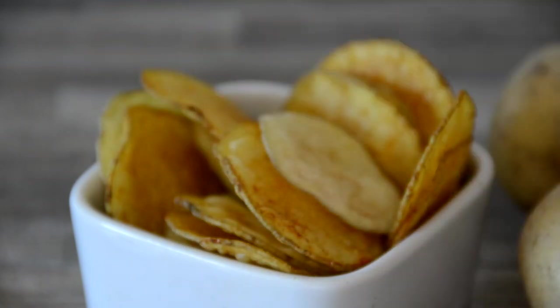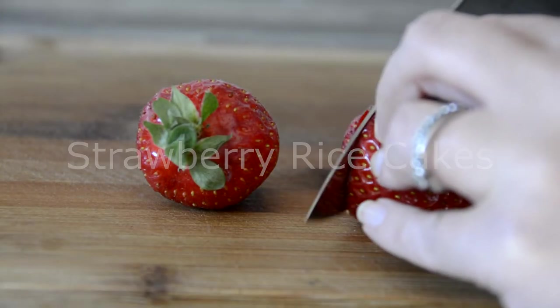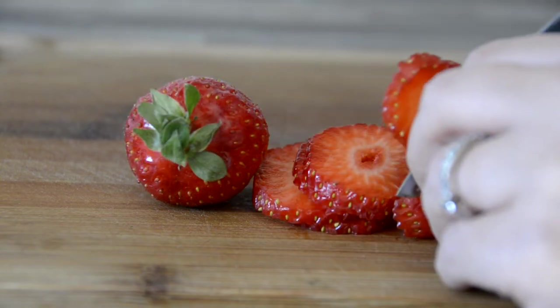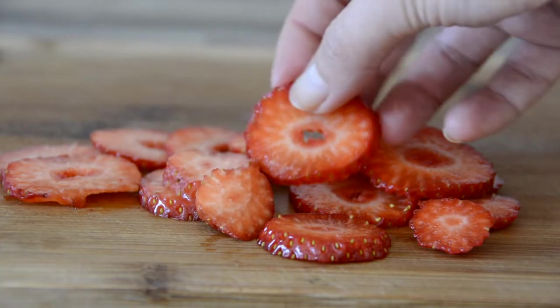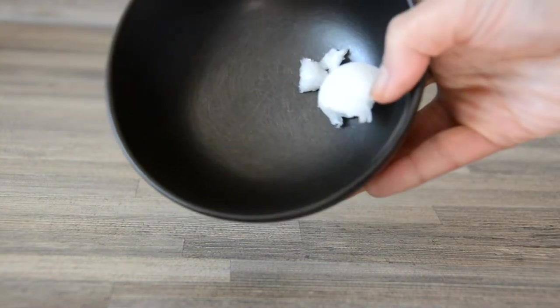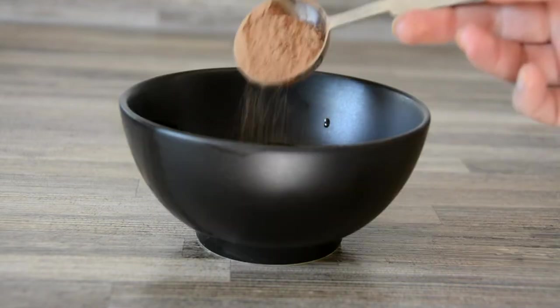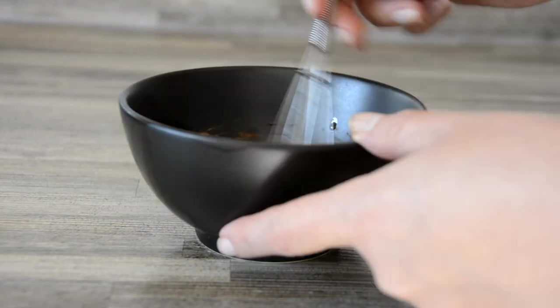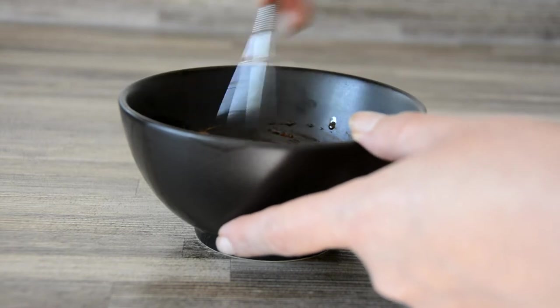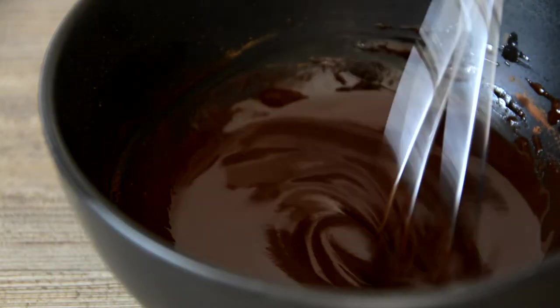These strawberry rice cakes couldn't be simpler. Thinly slice 2 to 4 strawberries depending on size. In a microwave-safe bowl, melt half a teaspoon of coconut oil for roughly 30 seconds until it becomes liquid. Stir in 1 level tablespoon of cacao powder and mix until glossy and smooth. For optional sweetness, add a quarter teaspoon of maple syrup.